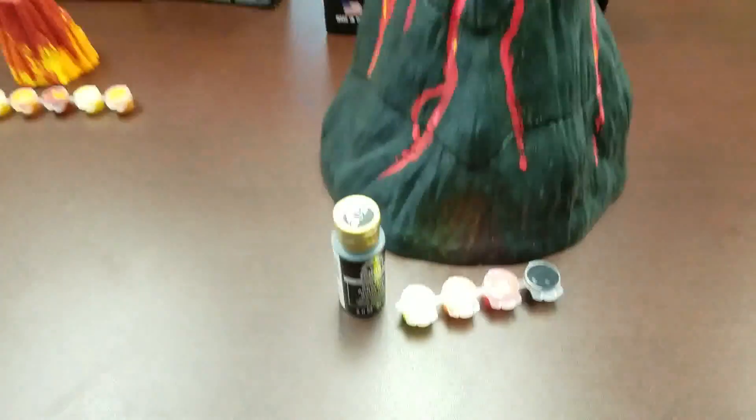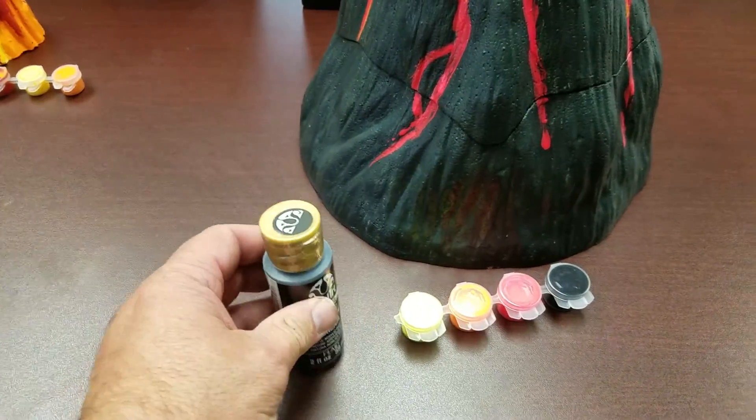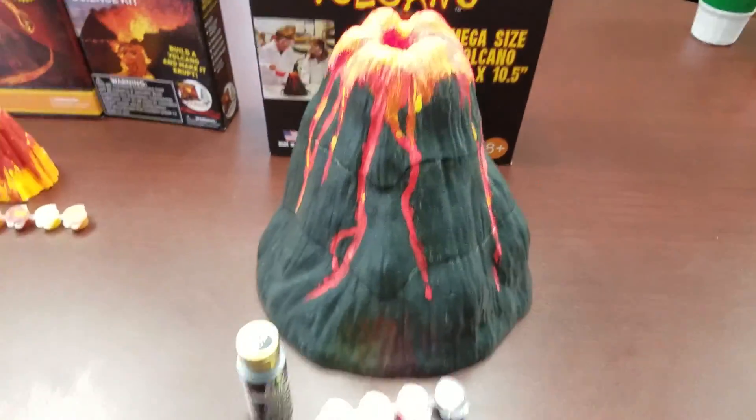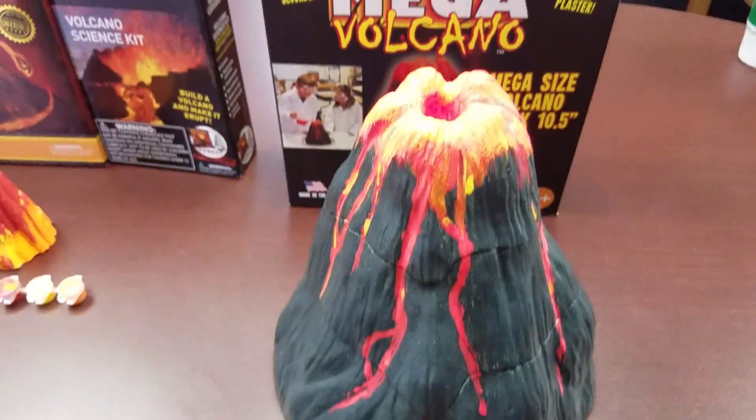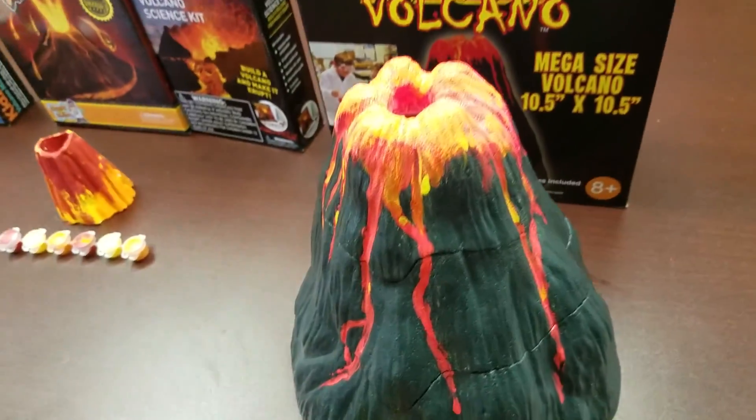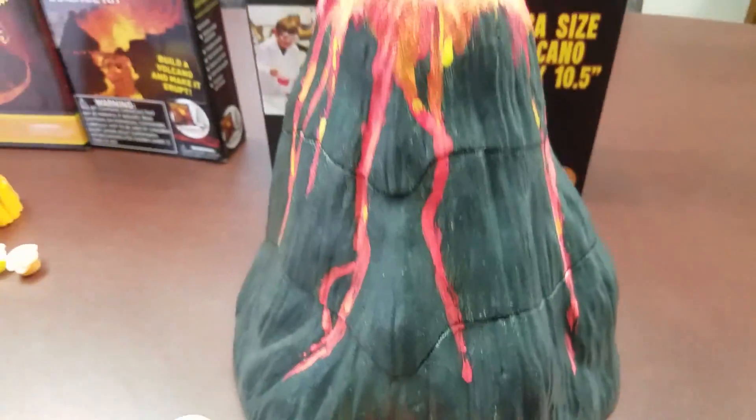And then our Mega Volcano Kit comes with plenty of paint — two ounces of charcoal gray, and then you've got your fluorescent dayglow highlighter colors with the orange, reds, and yellows to make it look very realistic.